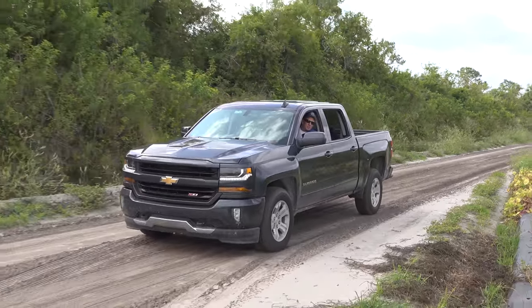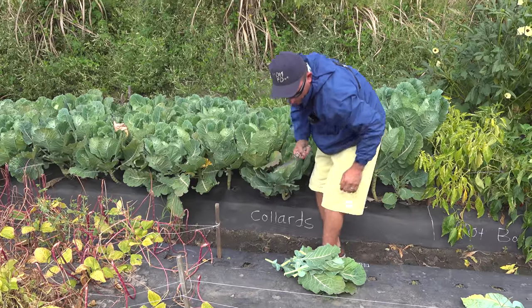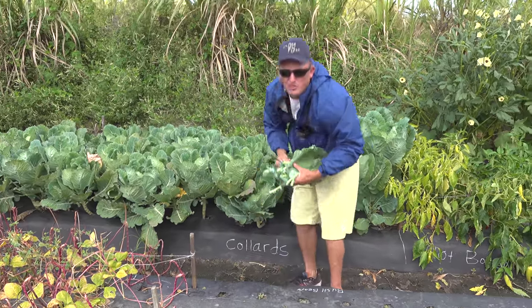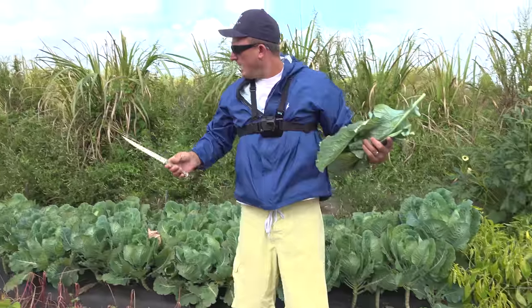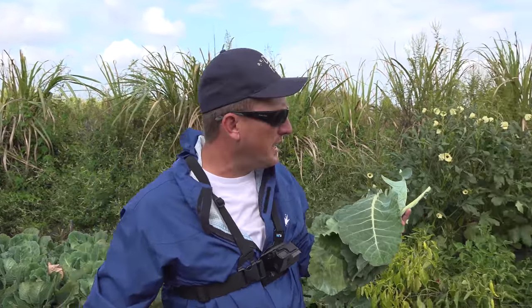If you want fresh vegetables, you've got to pick them fast. That'll be enough. This is Joey's garden. Every year Joey grows all kinds of stuff — okra, collards, peppers, beans, you name it. That dude's awesome.